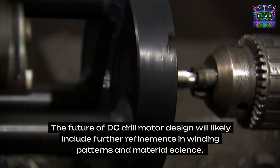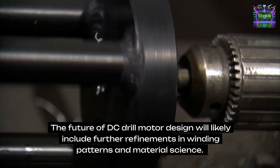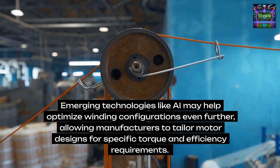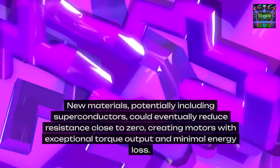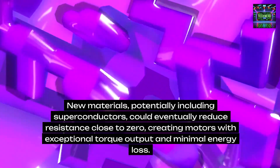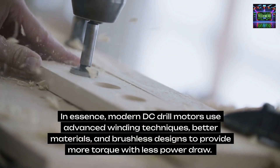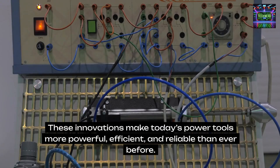Future innovations. The future of DC drill motor design will likely include further refinements in winding patterns and material science. Emerging technologies like AI may help optimize winding configurations even further, allowing manufacturers to tailor motor designs for specific torque and efficiency requirements. New materials, potentially including superconductors, could eventually reduce resistance close to zero, creating motors with exceptional torque output and minimal energy loss. In essence, modern DC drill motors use advanced winding techniques, better materials, and brushless designs to provide more torque with less power draw, making today's power tools more powerful, efficient, and reliable than ever before.